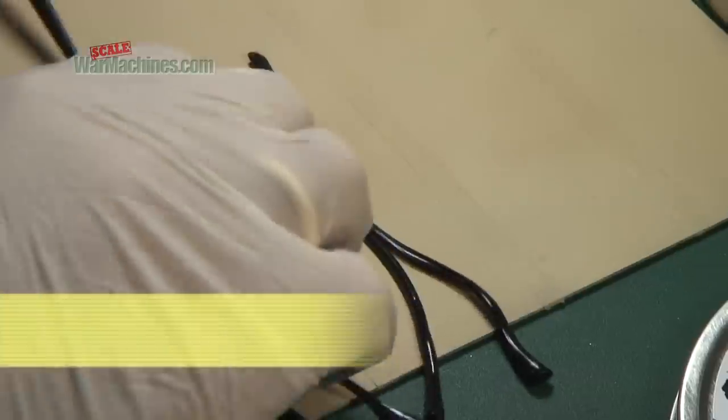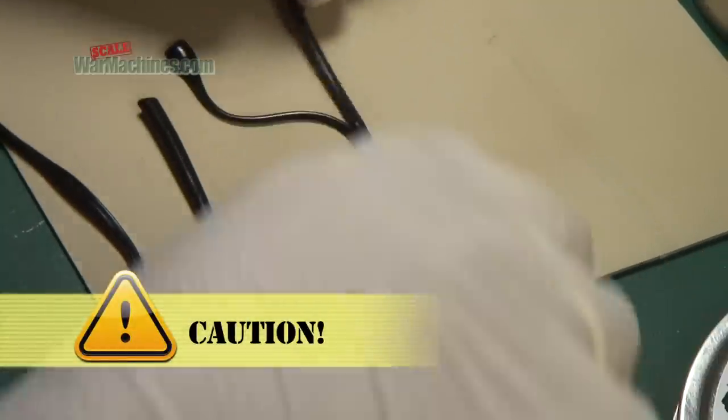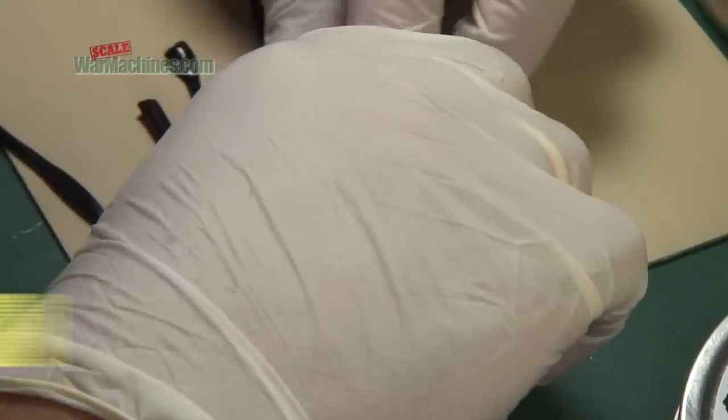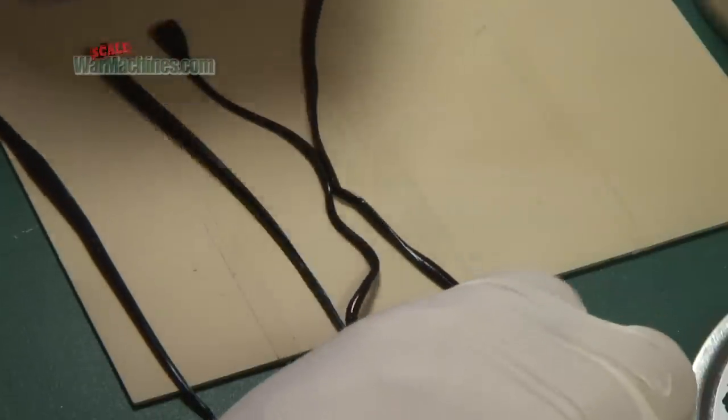Just remember that if you're making an intricate or complex scheme with multiple pieces, if you touch two bits of Panzer Putty together, they will bond and are hard to separate. So always keep them apart.